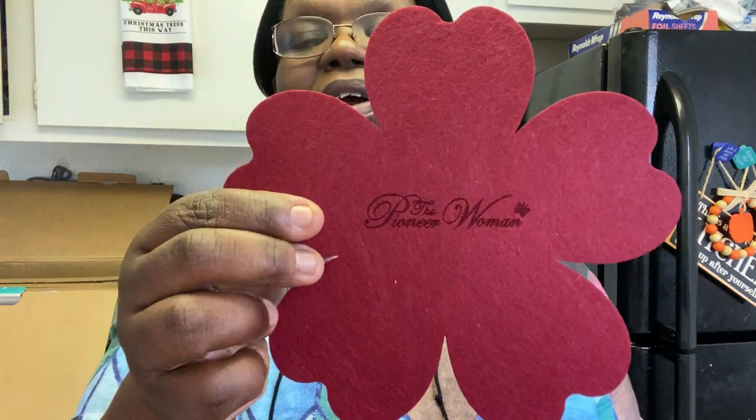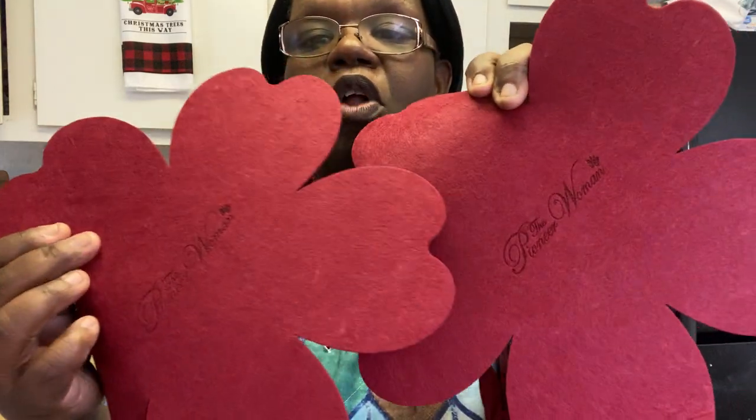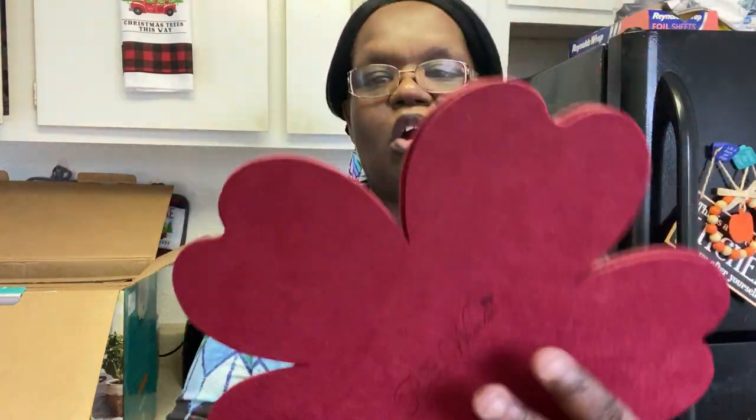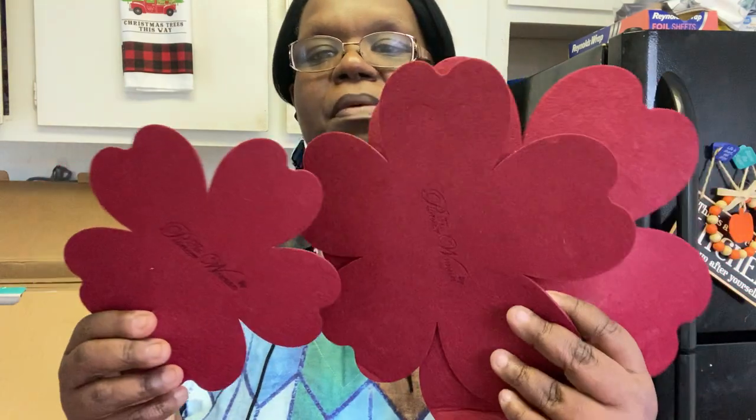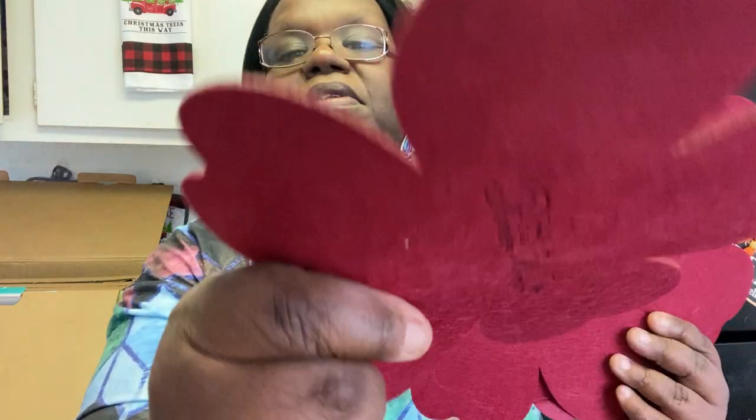This might be a pot rest — so you rest your pots on it so you don't ruin your counters. Look how adorable that is — you have this little flower here, and then you have all different sizes. They're felt, so yes, they are pot rests. You have two of the larger ones, then the medium size, and then the baby one. How cute! I'm going to be using these.